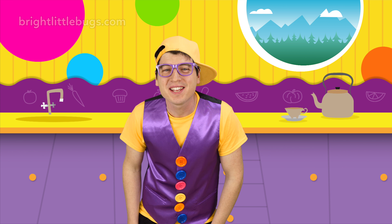Hey, that was so much fun making ice cream today! I hope you had fun too. See you next time on Bright Little Bugs! Tap here to watch more Bright Little Bugs, and subscribe to never miss an episode.